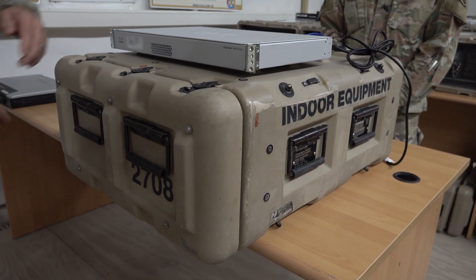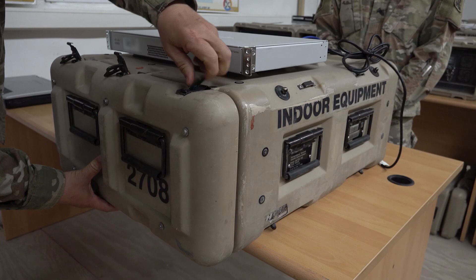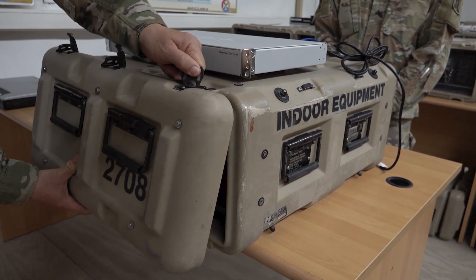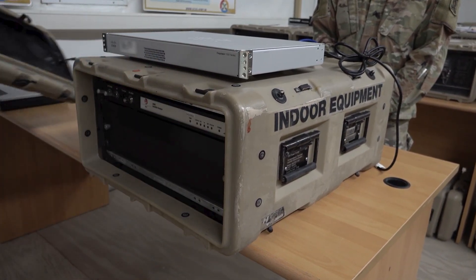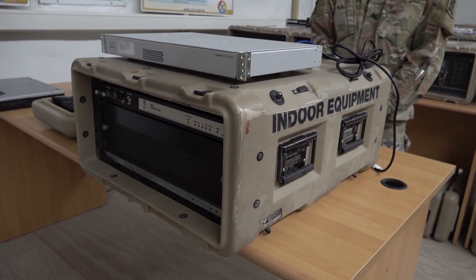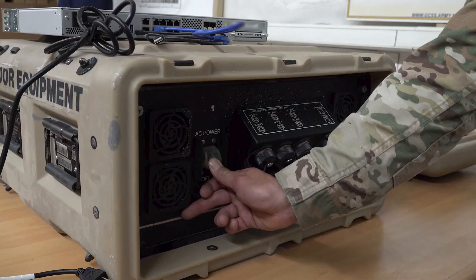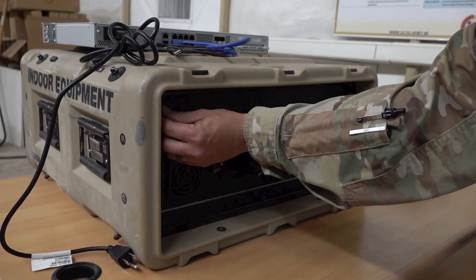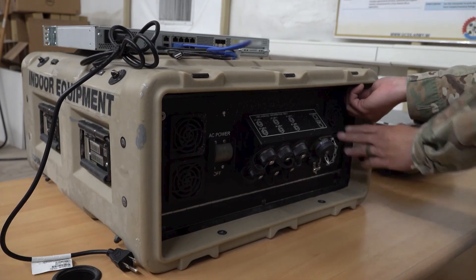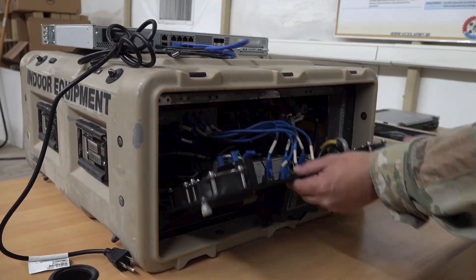To start the installation, remove the IDU case covers. Next, ensure the VSAT power is off. Open the IDU rear panel by turning the two captive thumb screws. If needed, use a Phillips screwdriver if the screws are tight.